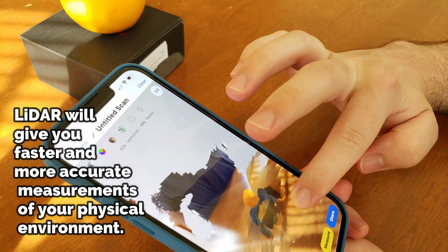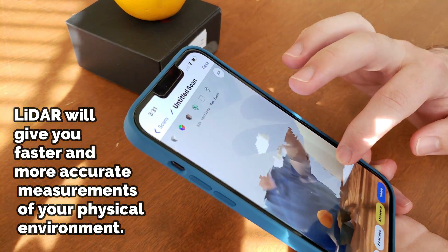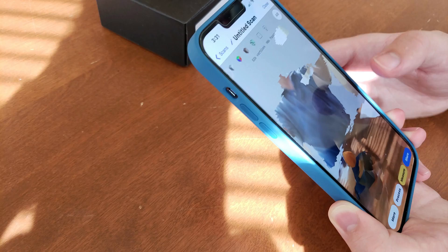Here's my belly — that's funny, it scanned my big belly.